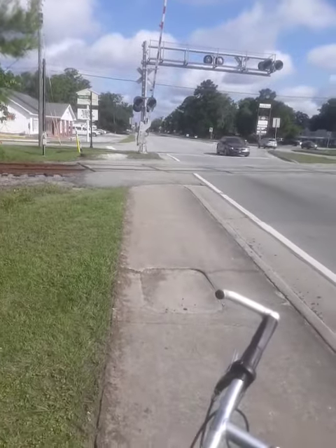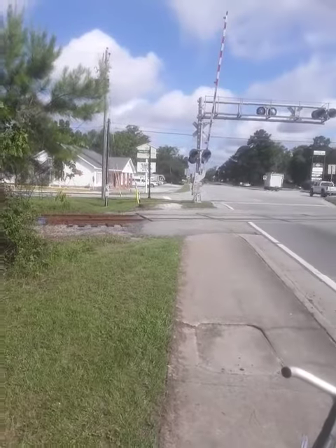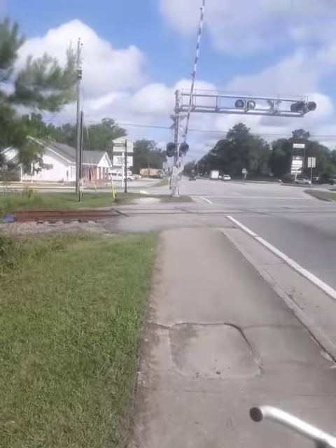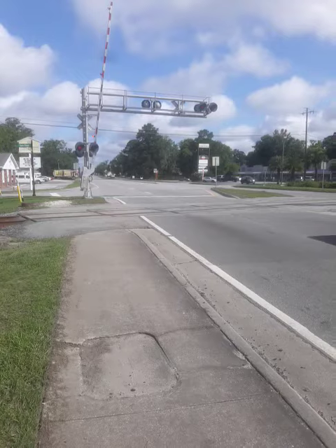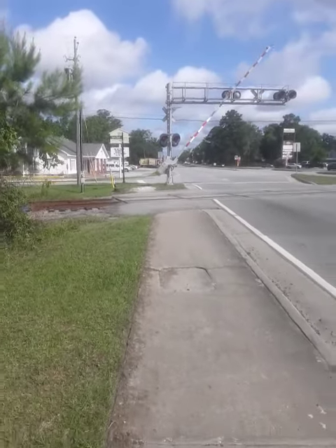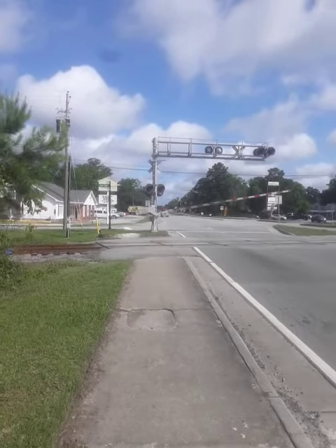Hey everybody, I'm finally going to get a Riceboro Southern train. Yep, here we go. And this is on the single track. Up past this is the double tracks where I film.